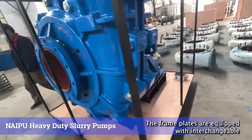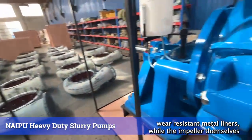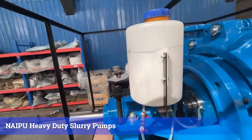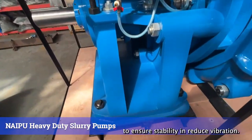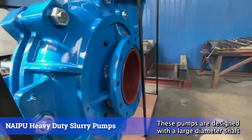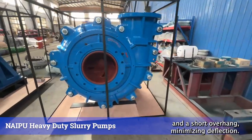The frame plates are equipped with interchangeable, wear-resistant metal liners, while the impellers themselves are constructed from durable, wear-resistant metal. To ensure stability and reduce vibration, these pumps are designed with a large-diameter shaft and a short overhang, minimizing deflection.